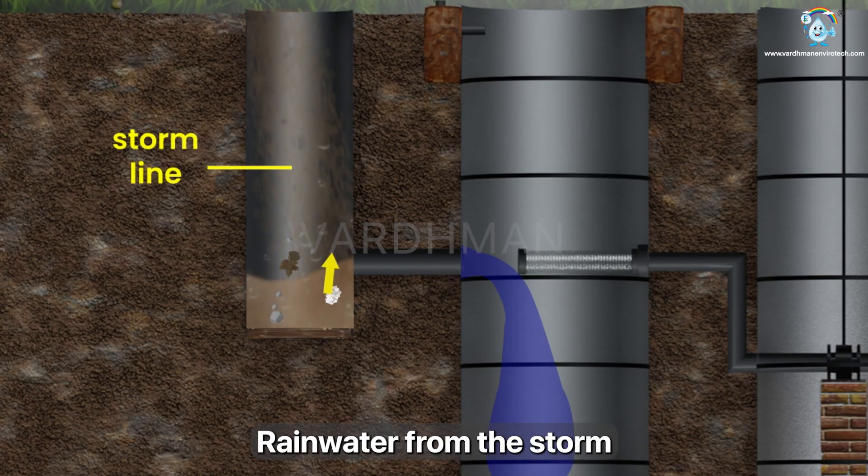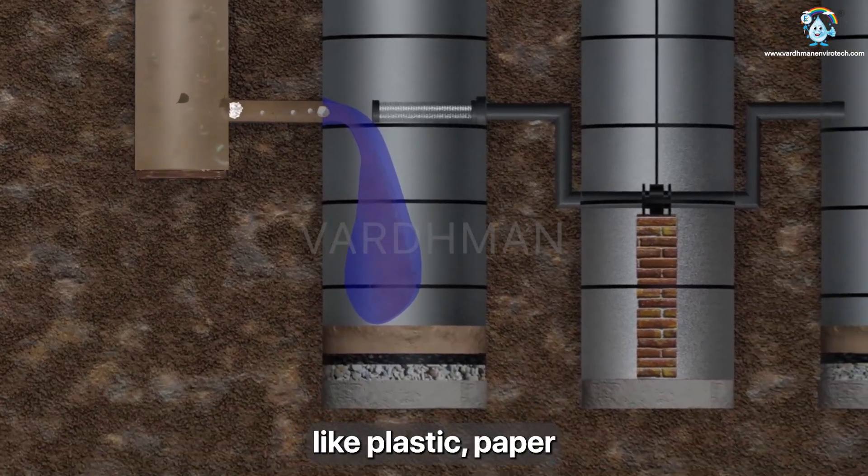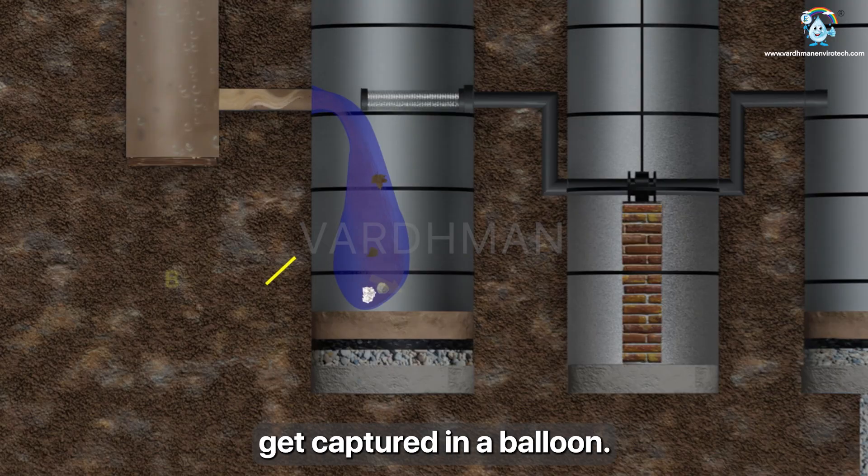Rainwater from the storm line enters a silt trap. Light waste like plastic, paper, leaves and cloths get captured in a balloon.